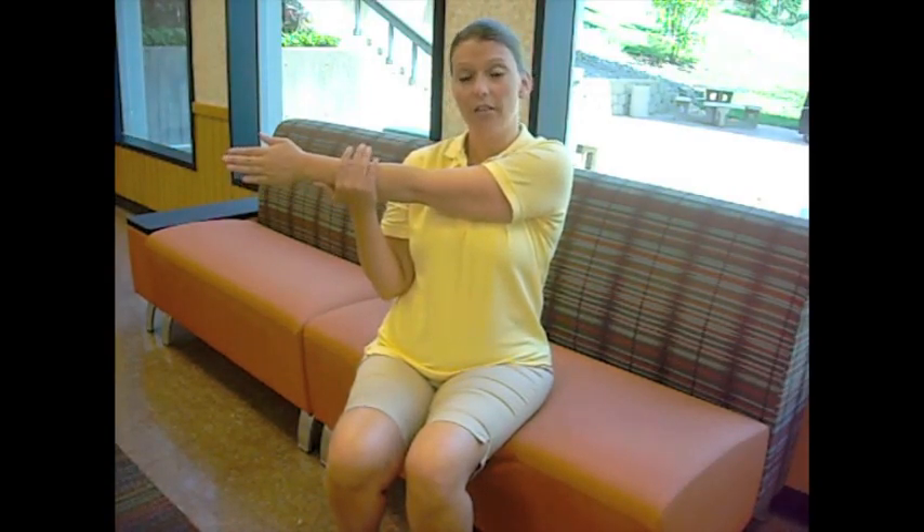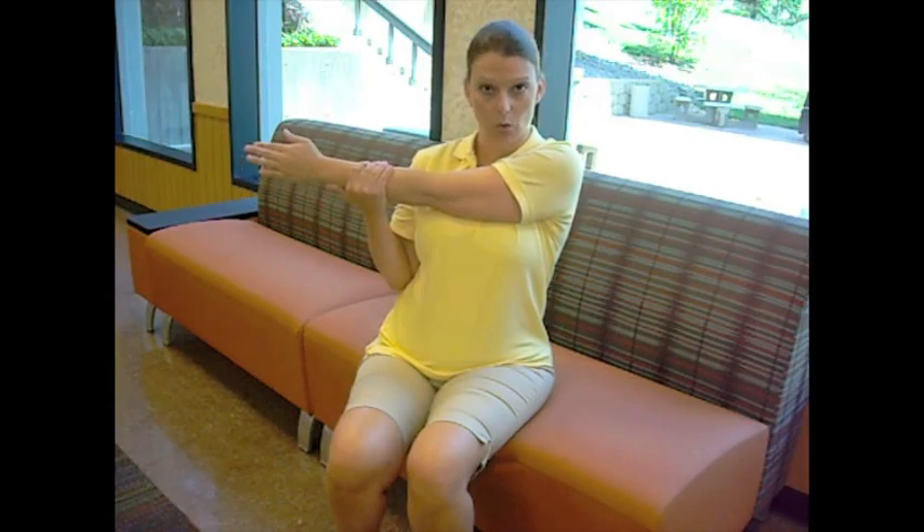All you do is take your arm, extend it across the front of your body, and with your other hand, gently pull it in towards you. Hold this stretch for 15 to 30 seconds.